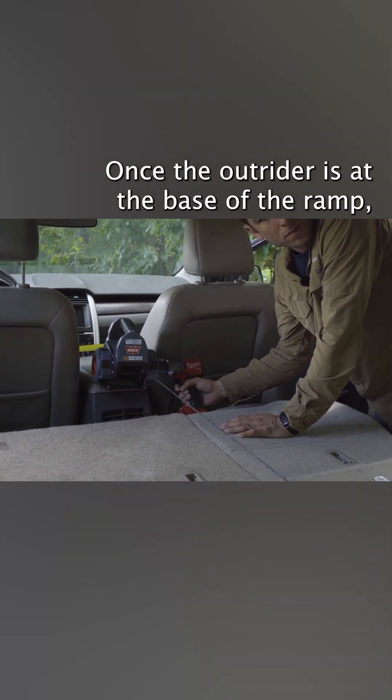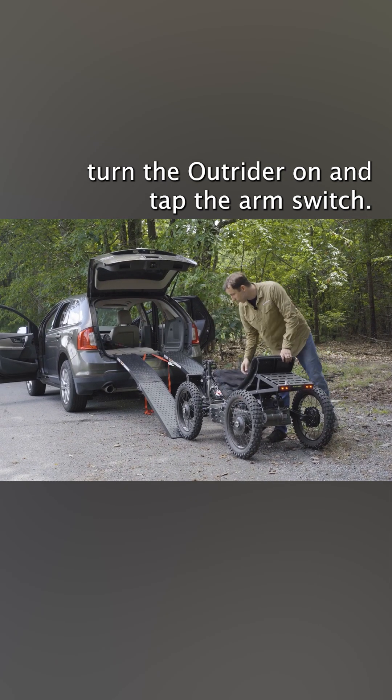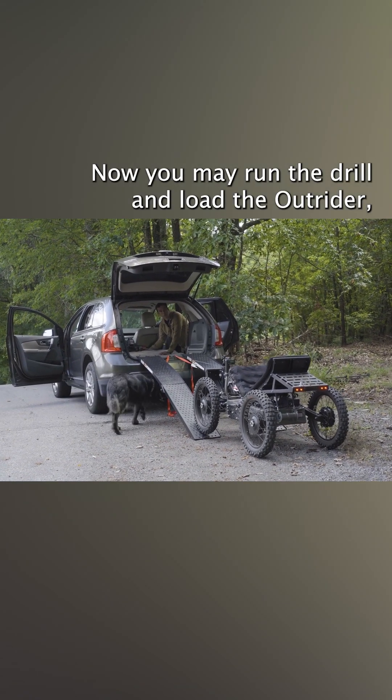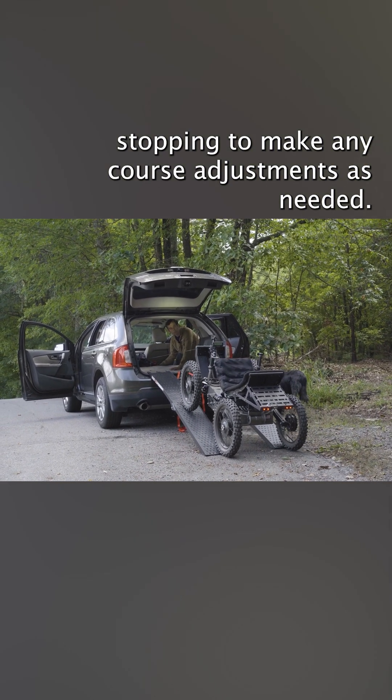Once the Outrider is at the base of the ramp, turn the Outrider on and tap the arm switch. Now you may run the drill and load the Outrider, stopping to make any course adjustments as needed.